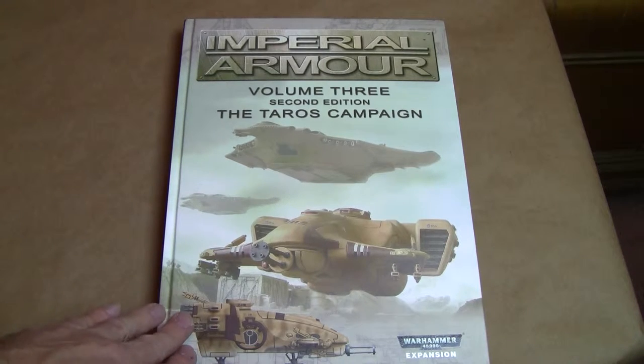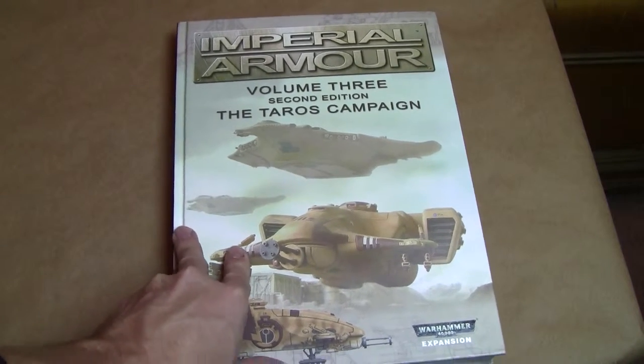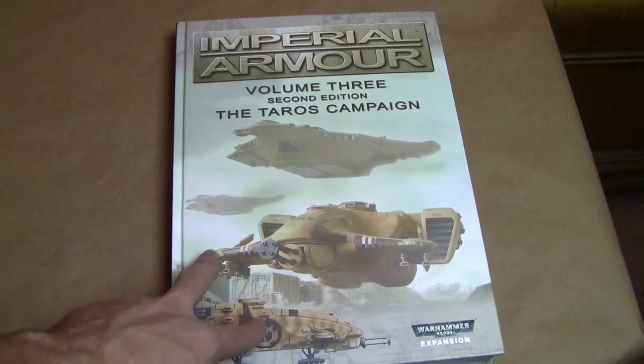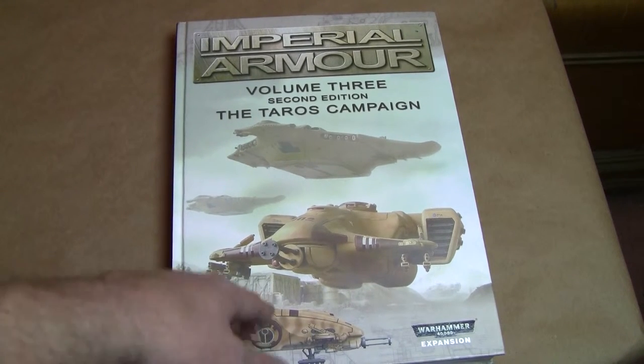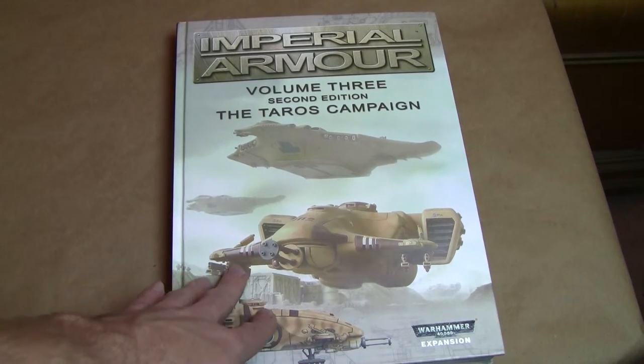Just doing a quick recap: if you are considering getting any Imperial Armor book, do a little research and find out if you are going to get the full use out of it — campaign rules, army lists. This one has two army lists: Tau and the Elysian drop troop list. If you are going to get it, maybe you and a buddy want to split the price so you can play the campaign, or maybe you want to consider both armies in it for your own purchase, so that you are getting your bang for your buck.